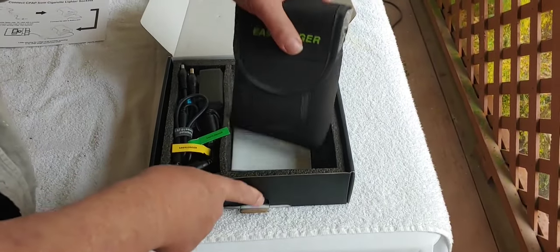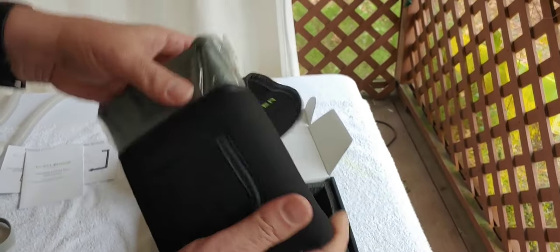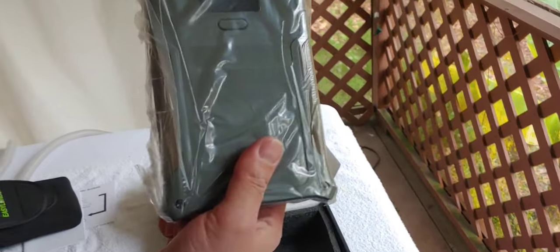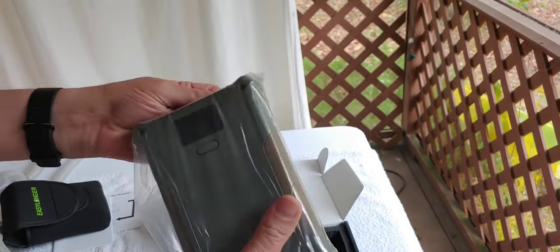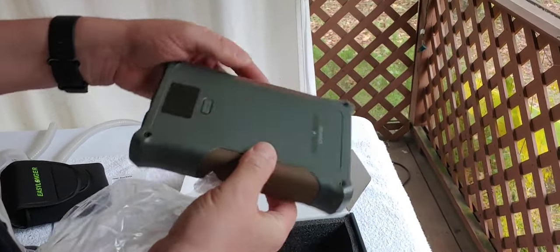So we have a manual. Here's the EasyLonger — it's in a nice little case, much smaller. I'll put a link down to the video I just did recently on the ES960, which is much larger than this. This one is smaller but basically the same configuration, except it doesn't have a handle.